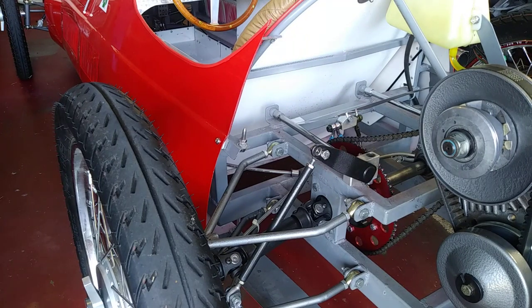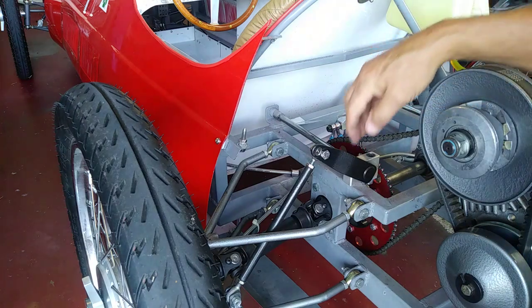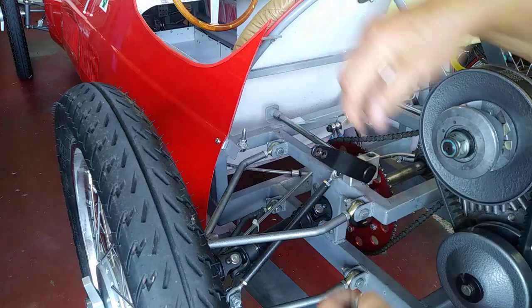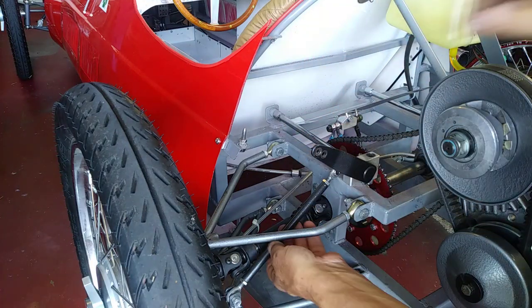I got a request to do a little video on how I do my torsion bar suspension. Right now we have the car on a jack stand and the tires on a block so there's no load on the suspension. I'm going to show you this - I already loosened the bolt here. This is the push rod.